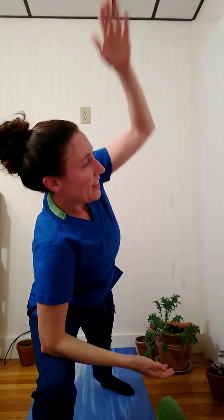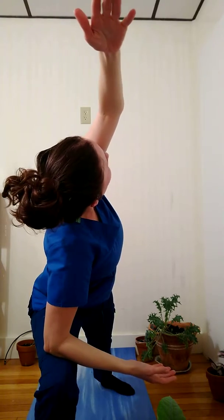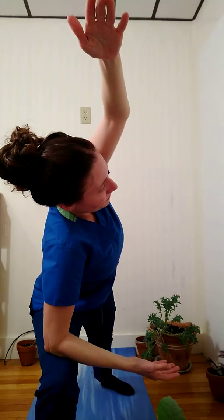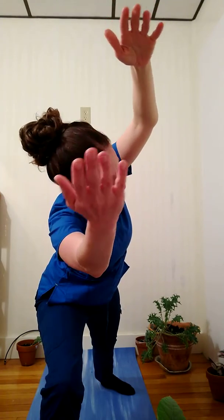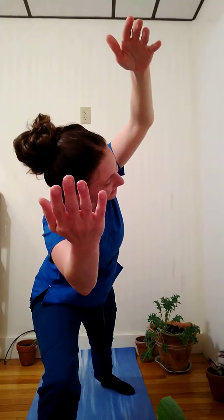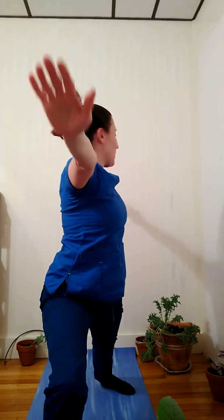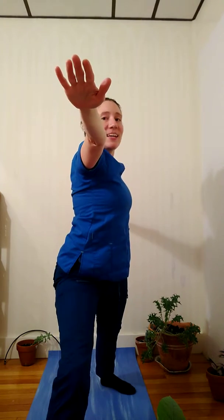Now releasing my grasp on my hands, I'm going to bring right elbow to right knee and left palm reaching out parallel. Inhale, I'm going to rotate my heart open, gazing beyond the left arm. Option to lift right arm off of right leg, being mindful of the space between shoulders and ears. One more inhale, and exhale, bring both palms parallel to the earth, gaze over right fingertips.